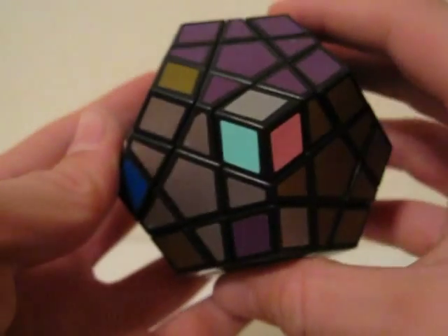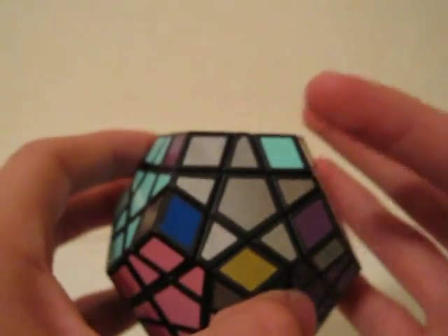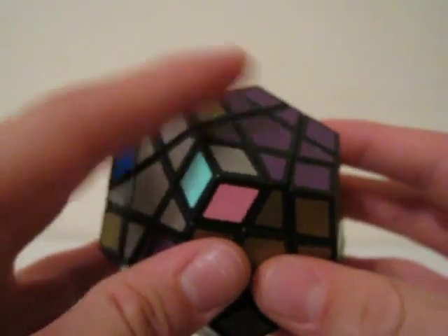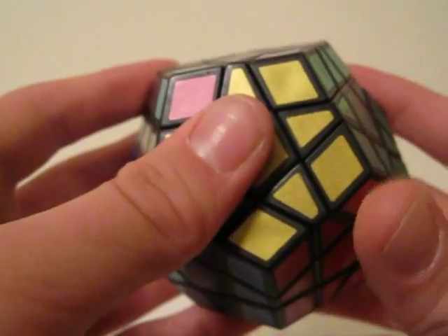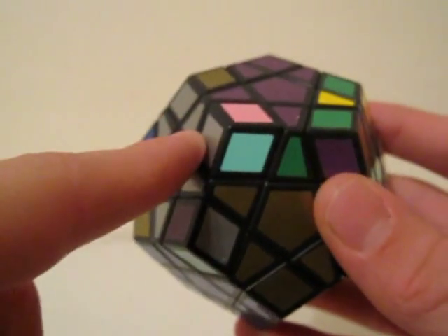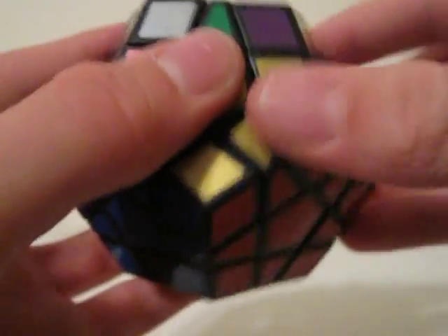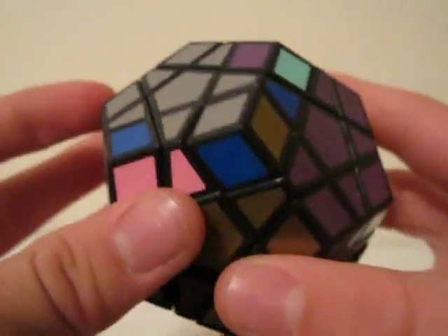Another case is where you have two corners that need to be turned counterclockwise and two that need to be clockwise. You do a counterclockwise-clockwise cycle, then another counterclockwise-clockwise cycle. Here I do the counterclockwise maneuver: U' R' U R U' R' U R. Then to finish that cycle, do the clockwise: R' U' R U R' U' R U. That orients those two corners.